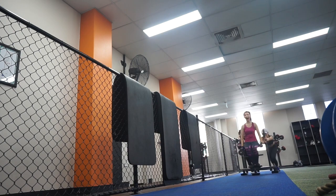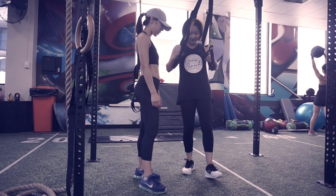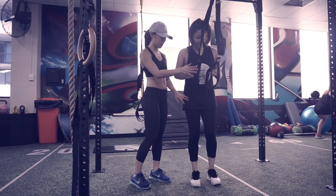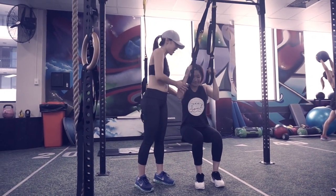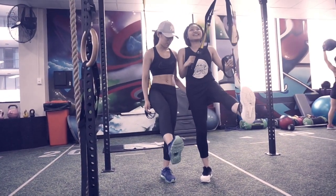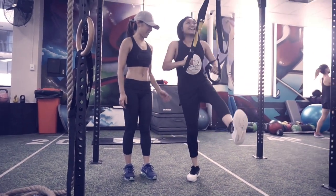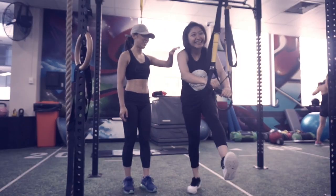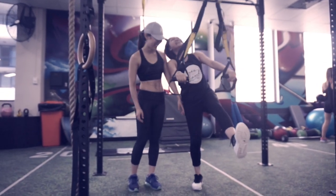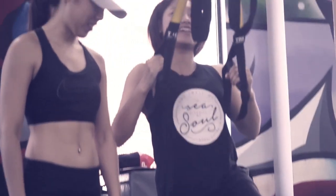Yay, we finished! It's always so much fun doing teamwork — I guess that's why I love working out with my friends. Keep up, Winley! Thanks for watching and keep the positive vibes up. Wish we could have the peach butt very soon — see you next time!